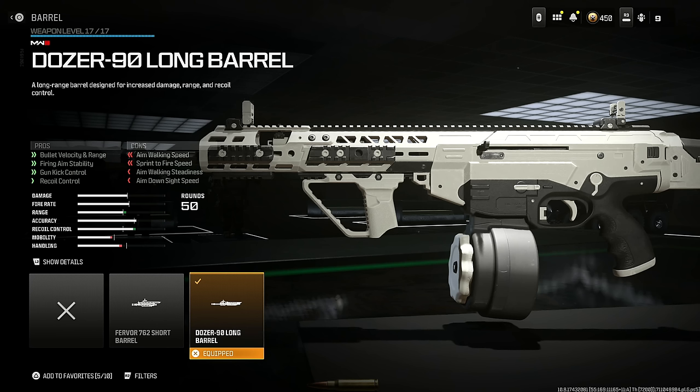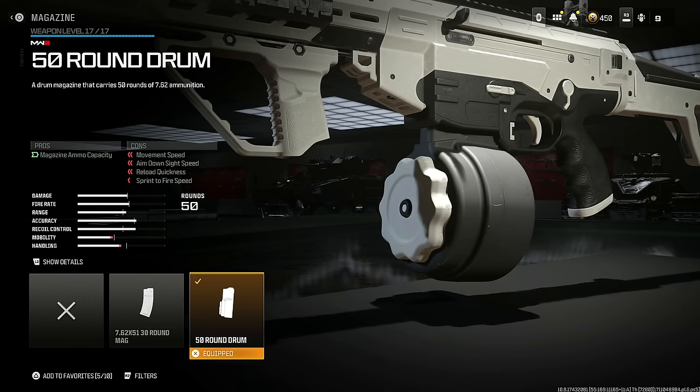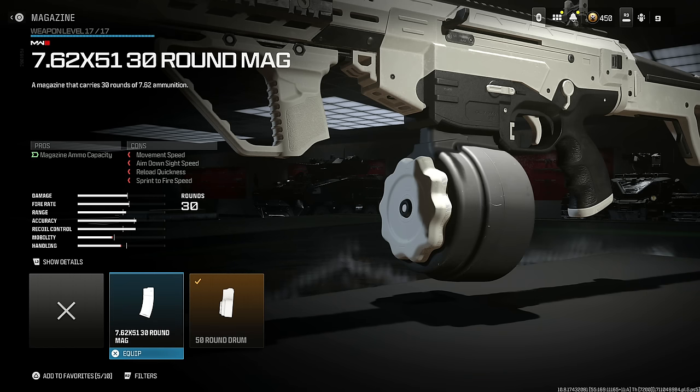Put on the Dozer 90 Long Barrel for bullet velocity, range, firing aim stability, gun kick control, and recoil control at the cost of aim walking speed, sprint to fire speed, aim walking steadiness, and aim down sight speed. Put on the Bruen Heavy Support Grip for gun kick control, aiming out of sway, horizontal recoil, and firing aim stability at the cost of vertical recoil and aim down sight speed.